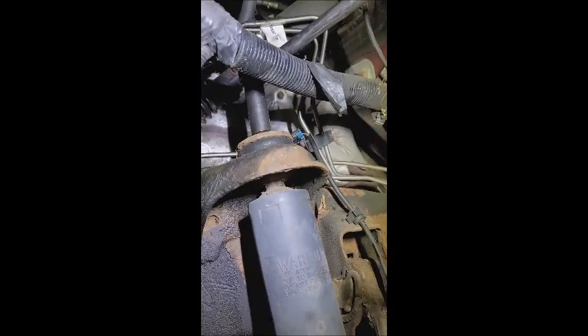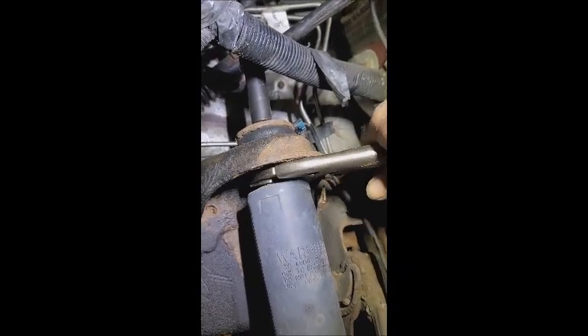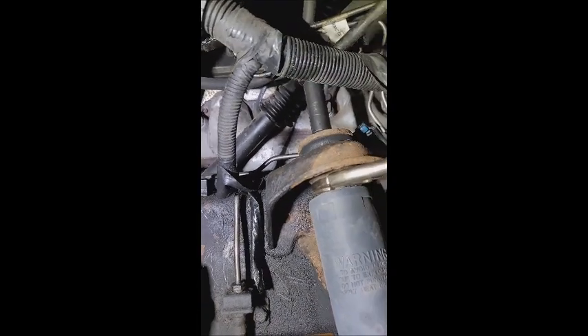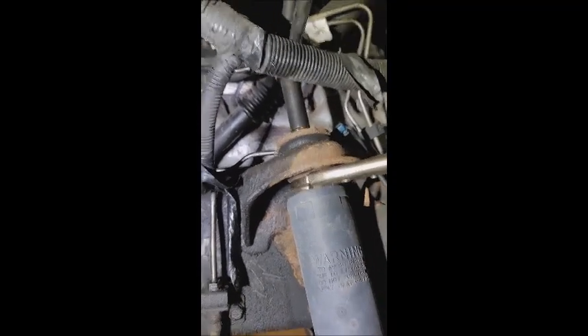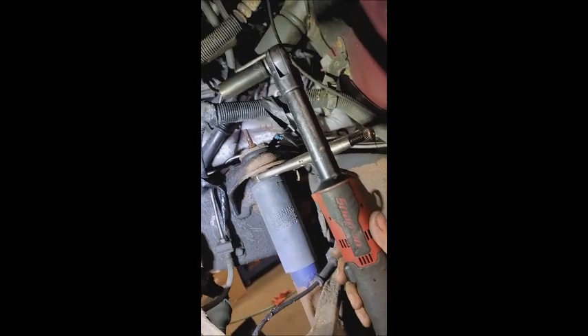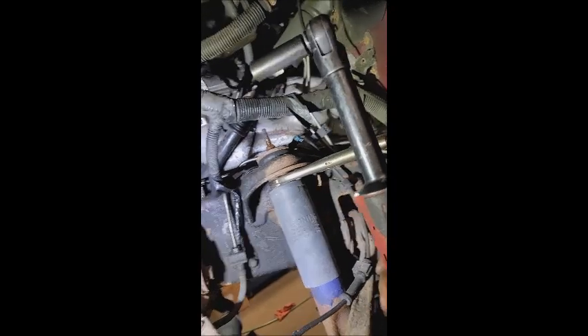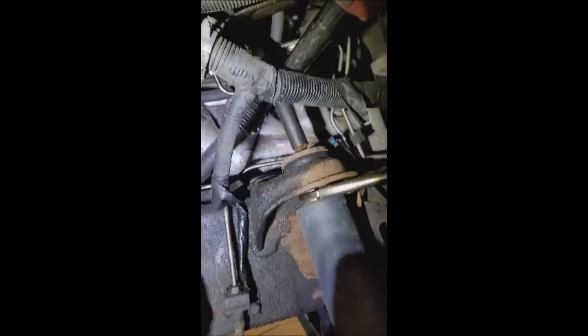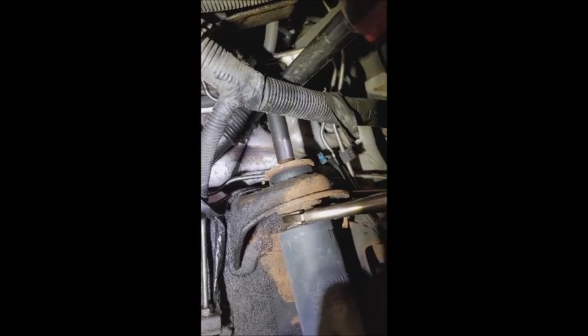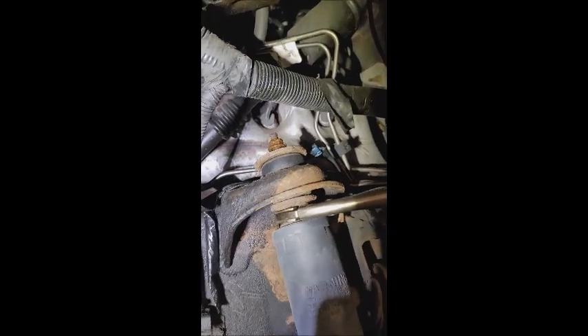I'll show you how we fix that. Nice pair of vice grippers. Look at that. Now that I got it broken loose, use the old Snap-on three-eighths extended. And that's what I call cake.